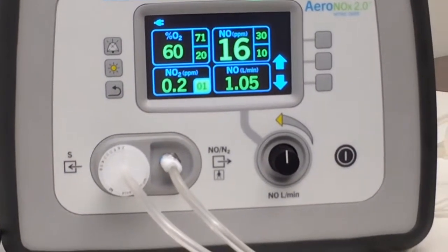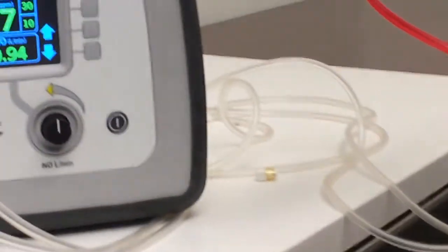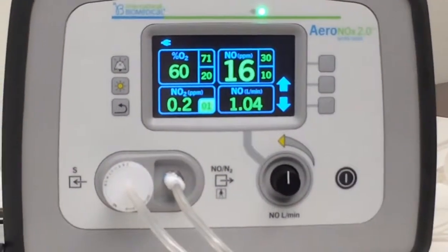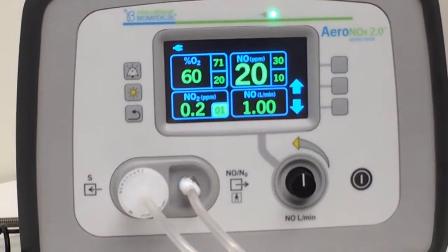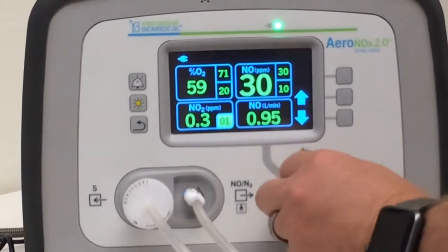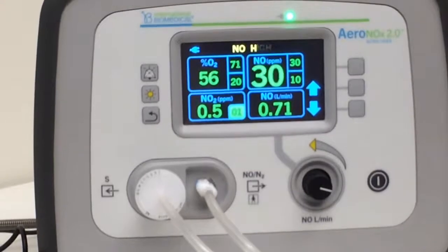One other important thing to know: any changes you make to the vent — since all of this is flow-controlled — if you make a change to your amplitude, you're going to have to go back and recheck your settings on the Aranox. That's just the nature of the vent. So if we go down a little lower on our amplitude, we see our NO number going up. Therefore we'd have to decrease our liter flow to get that back down to the 20 parts per million that we want.